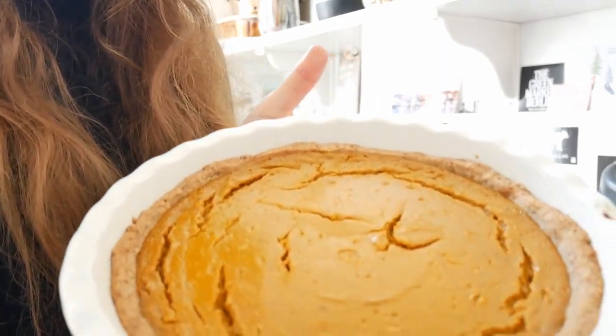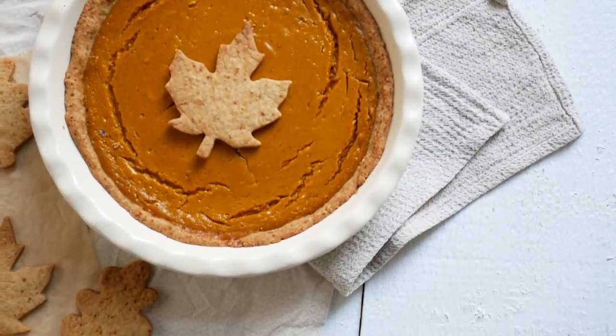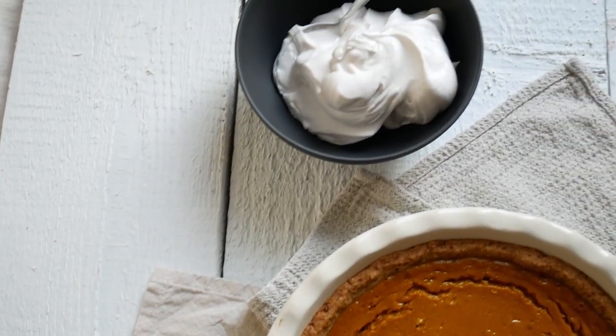Good morning, guys! It's the next day. I know I look the same — I made an effort to match everything to the footage from yesterday, and I also took care of the nail situation. I just took the pie out of the fridge. It looks solid, which is good. I think we can decorate it and try it! I made some vegan whipped cream, decorated the pie with one of the cute little cookies, and done!